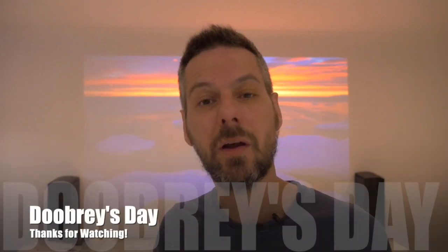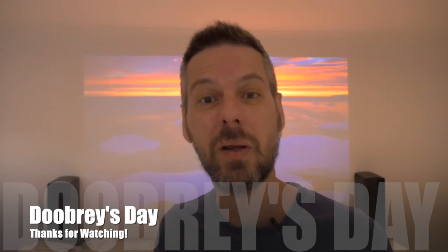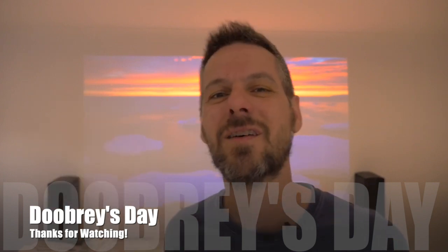So guys, that's the end of this update video. I hope you found it useful. I have responded to the questions and queries on the channel regarding having braces as an adult. If you have any other questions, please post them below and I will do my utmost to respond to you. I will give you another update on my braces, probably in the next three months or so. Thank you so much for watching — there's a brief update on my braces, and I look forward to seeing you next week on Doobreys Day. Cheers guys, bye for now.